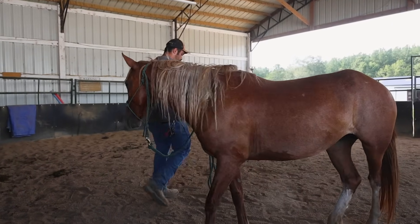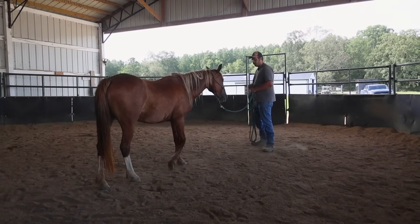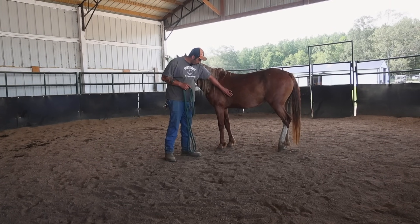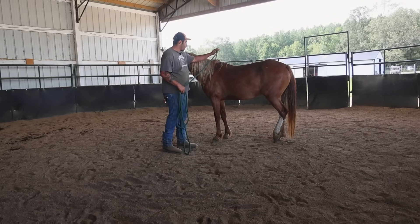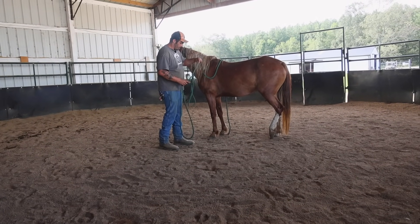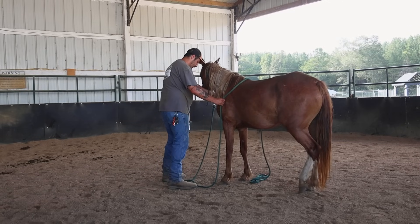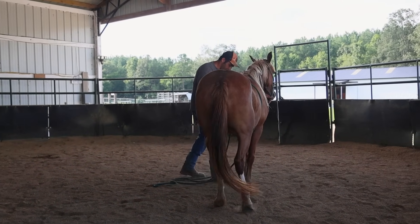Another thing I want to get her used to is putting some pressure in her cinch area, her girth area here — this is her girth. I want her to get used to something touching her up there too. I've already done a lot of prep work with her just with my hands touching her all over, but this right here is an excellent way to demonstrate and simulate cinch pressure on a horse. So now I'll go ahead and ask her to move her shoulder over to get over on the other side of the rope.